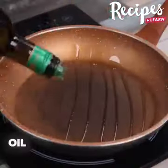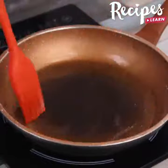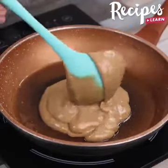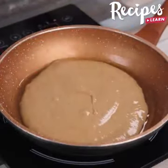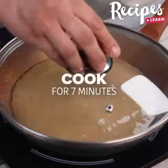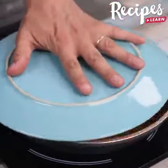Grease a pan with oil, spreading it well with the help of a brush. Then pour a portion of the dough inside and let cook for 7 minutes. With the help of a plate, turn our recipe over to cook the other side as well.